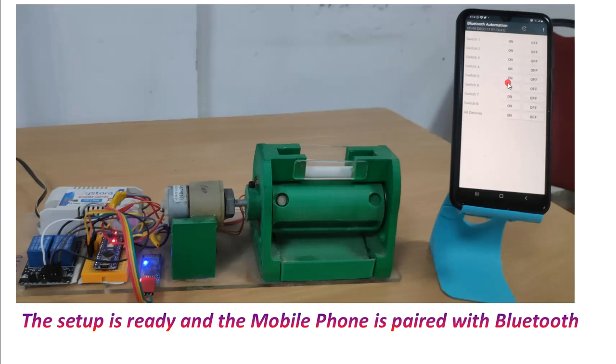If you see the HC06 Bluetooth module light is glowing continuously — that means the mobile phone is connected with the Arduino through the HC06 Bluetooth module.